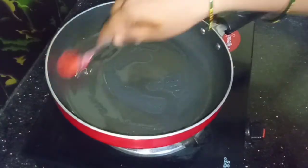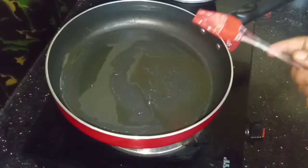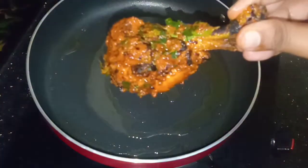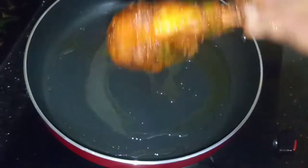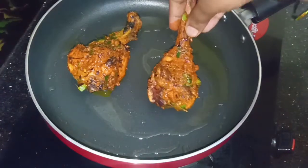Heat a pan on medium flame. We will shallow fry the chicken — not deep fry — spreading a tablespoon of oil in the pan for a shallow fry to get the best taste.